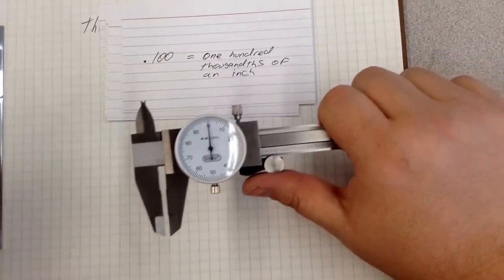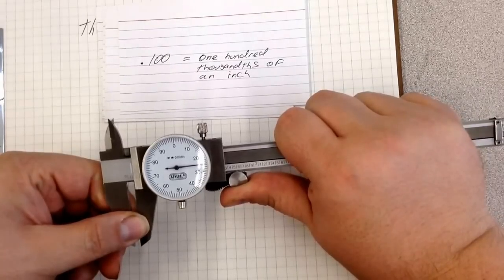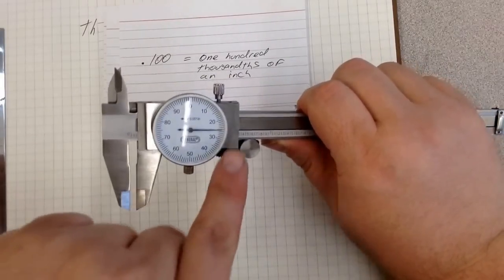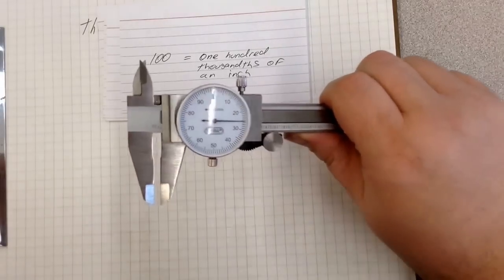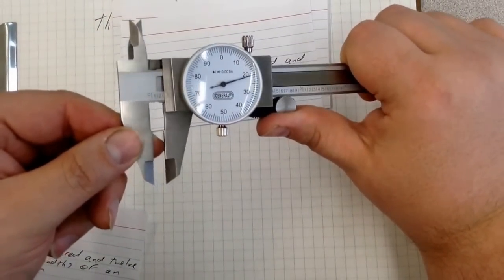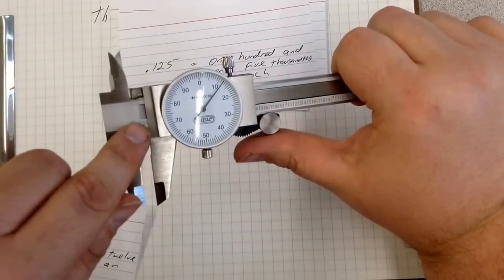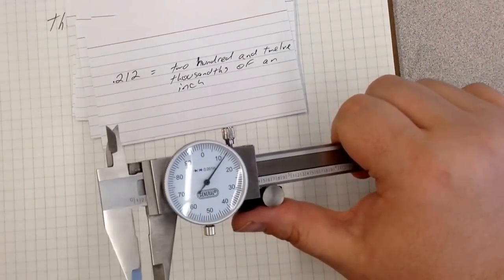If I were to open it to one hundred and twenty-five thousandths of an inch, it looks something like that — one hundred because it crossed over the one, then twenty-five on the dial, so one hundred and twenty-five thousandths of an inch, written .125. If I cross over to the two and go to two hundred and twelve thousandths — I crossed over the two, I'm at twelve on the dial — that is two hundred and twelve thousandths of an inch, written .212.